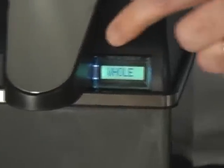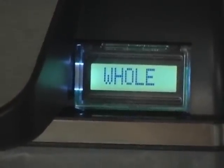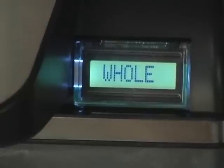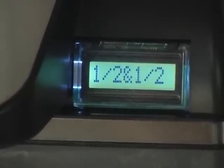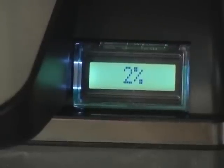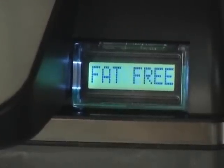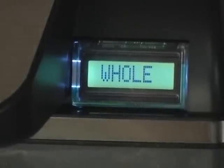Here on the display you can see it says 'whole milk.' On the side of the unit you have three little buttons. Button number one, when you push it, will cycle through: half and half, 1%, 2%, skim, fat free, soy, cream, and back to whole milk.